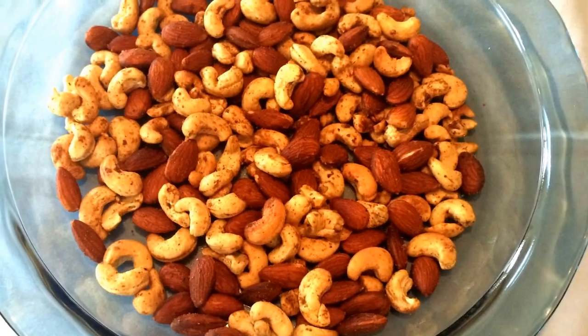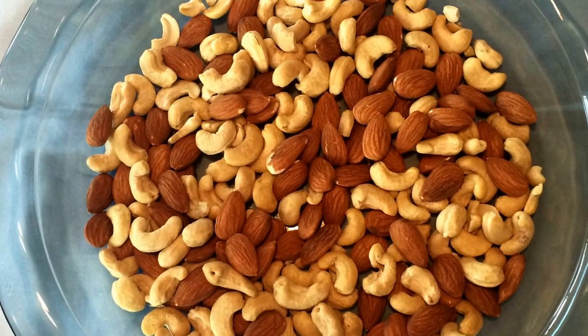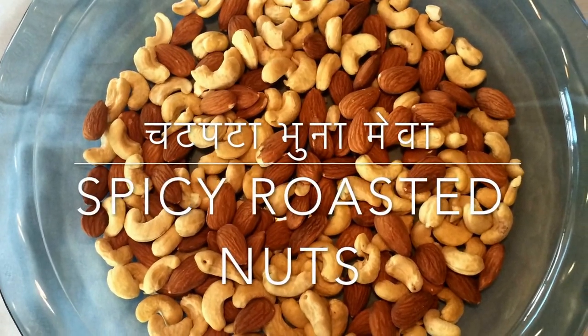Here is a recipe for spicy roasted nuts, and I have to say that this is the recipe that's the reason for me to start my blog, 'Four Steps or Less.'